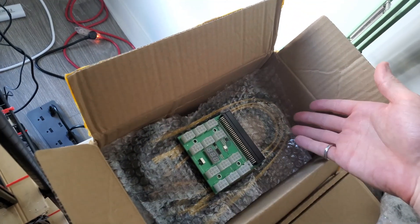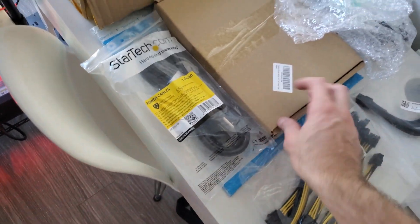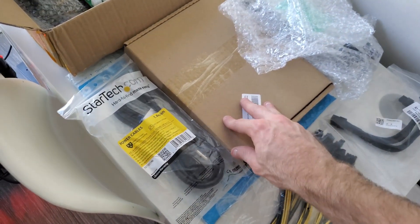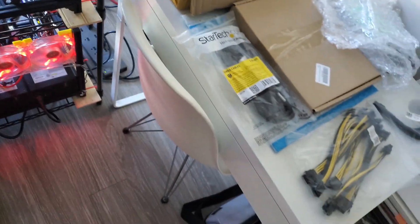You can see the server PSUs here. I have the breakout board, some cables in there — this stuff I think I showed in one of my other videos. I have an extra breakout board and power cables here, some splitters and the C13 power cable.